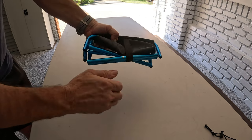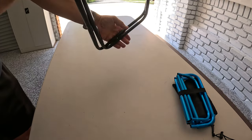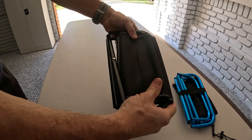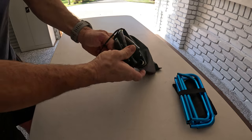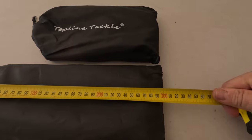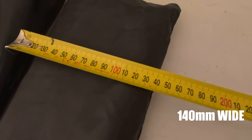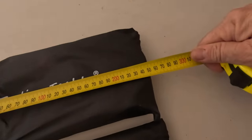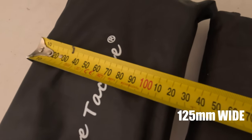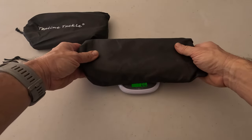The blue one has a little strap that goes around it. The black one doesn't have a strap, but once you pack it together you simply slide it into its sack. The sack size on the larger one is 300 millimeters long and 140 millimeters wide. The smaller one is 250 millimeters long and 125 millimeters wide.